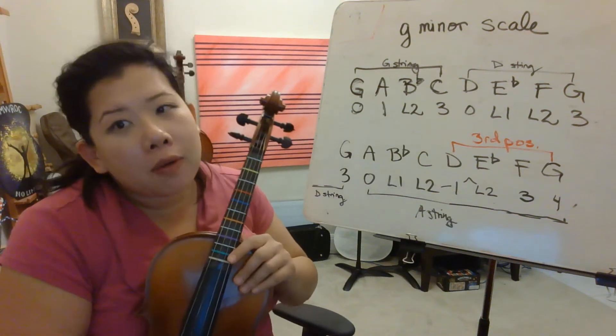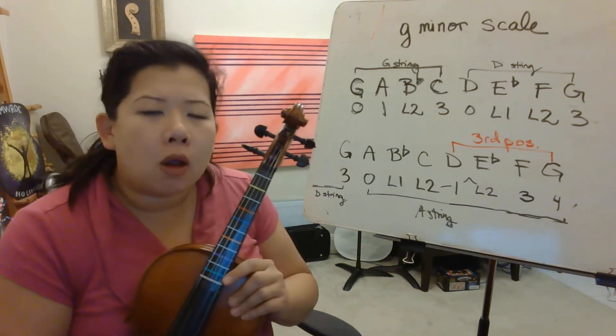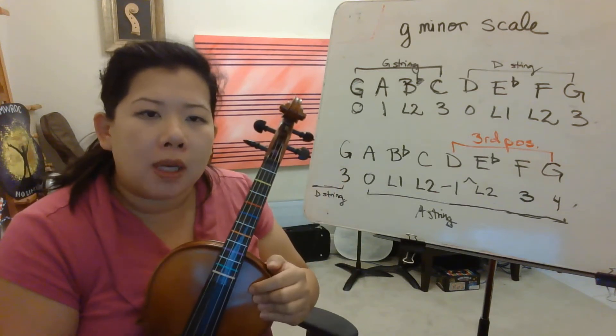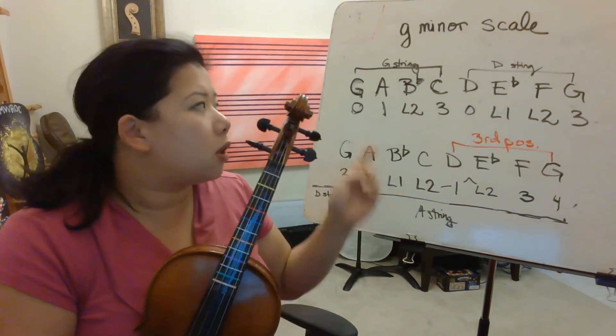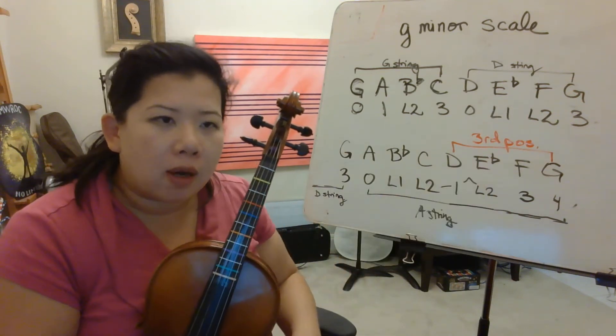Hi violas. Alright, so today we're going to learn to play the G minor scale. Take a moment to look at your G minor scale of notes on the PDF on Schoology. Just write in your fingerings. Pause the video and write the fingerings.